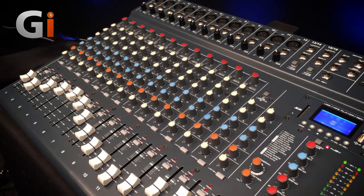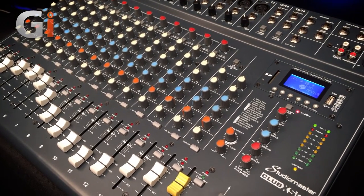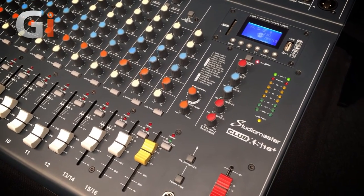So what have you got here? The Club XS16 Plus — 16 inputs, so 12 mic line, two stereo inputs, onboard DSP effects, and a built-in MP3 Bluetooth player and recorder. So without any further ado, let's take a look at it in detail.